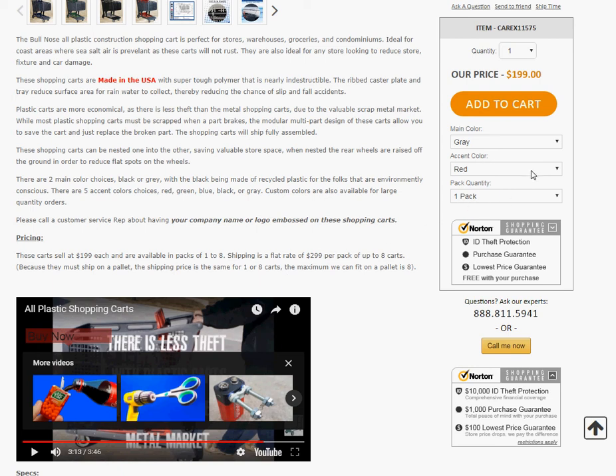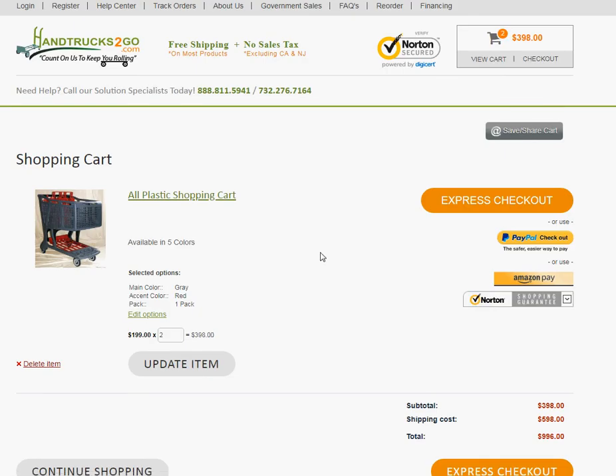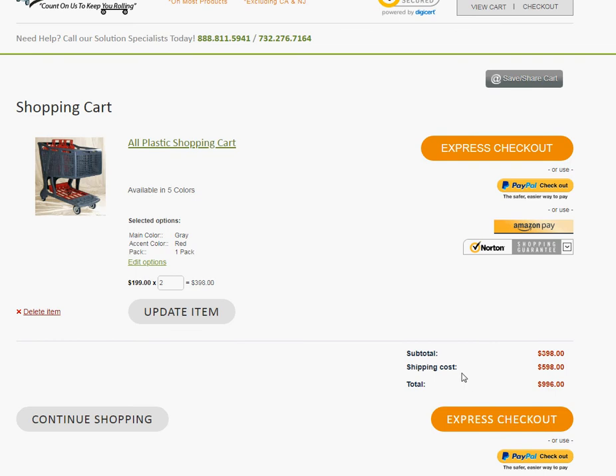So instead of using the quantity button up here to order two, three, four, five, six, seven, eight or more — say you would pick two of them — and you hit add to cart, you'll see your shipping is going to come out to $5.98. We want to be able to take advantage of the $2.99 shipping by getting them on the same pallet.